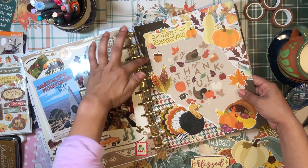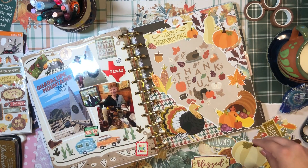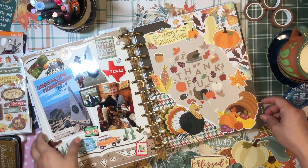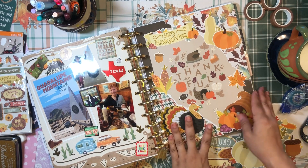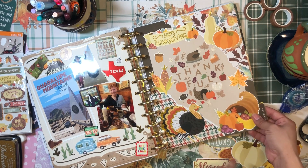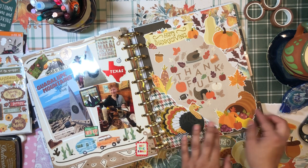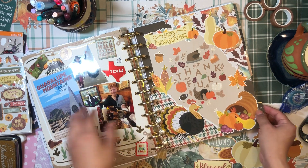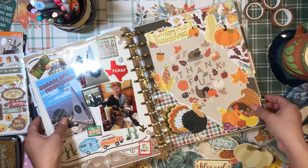It works perfectly — I love it! There is my divider and it is gorgeous. I love it so much. I'm so happy I used the turkey and the cornucopia because those were my two favorite stickers and I really wanted to use them. I'm in love with this.